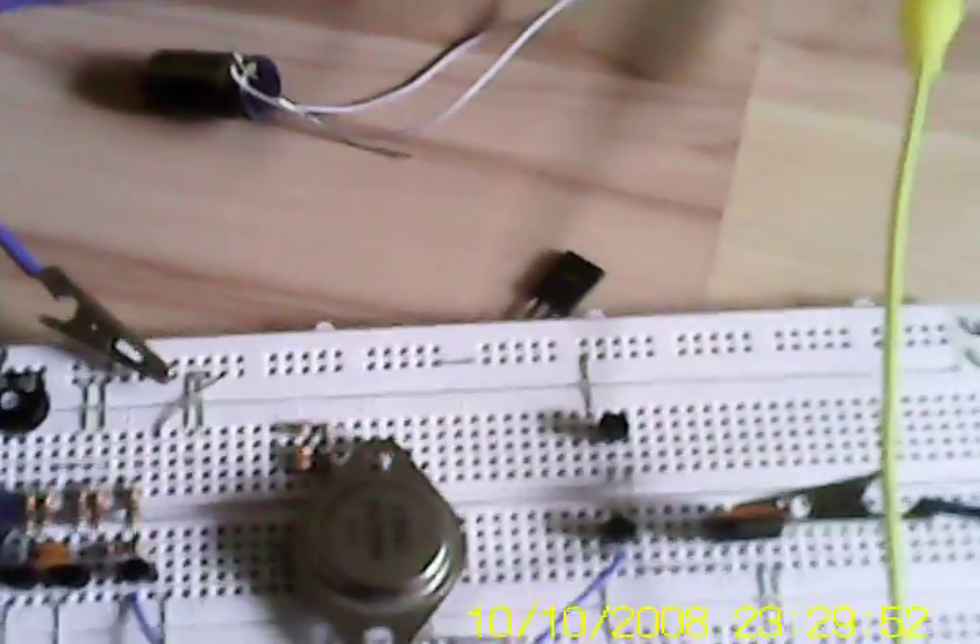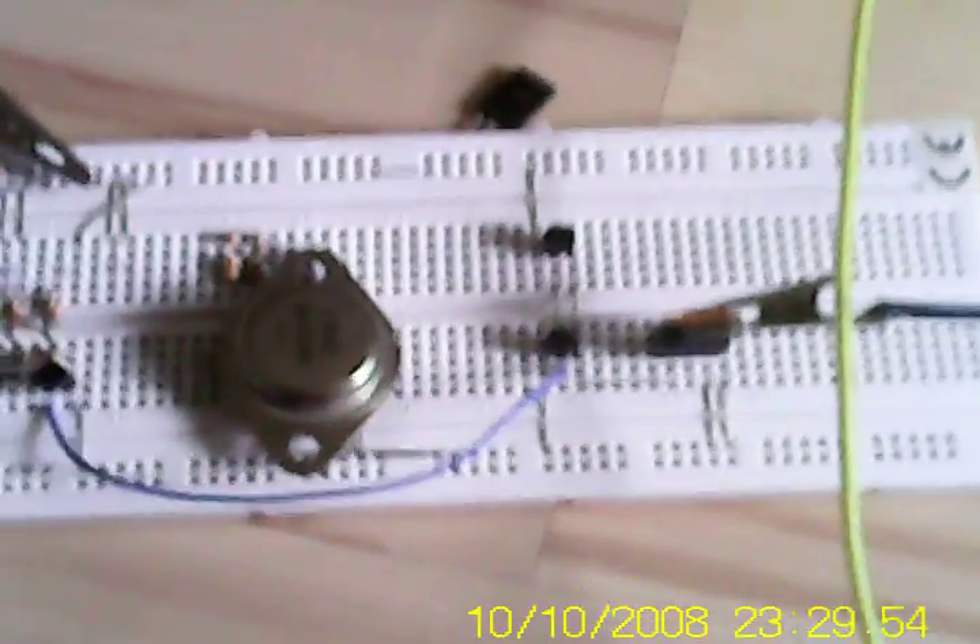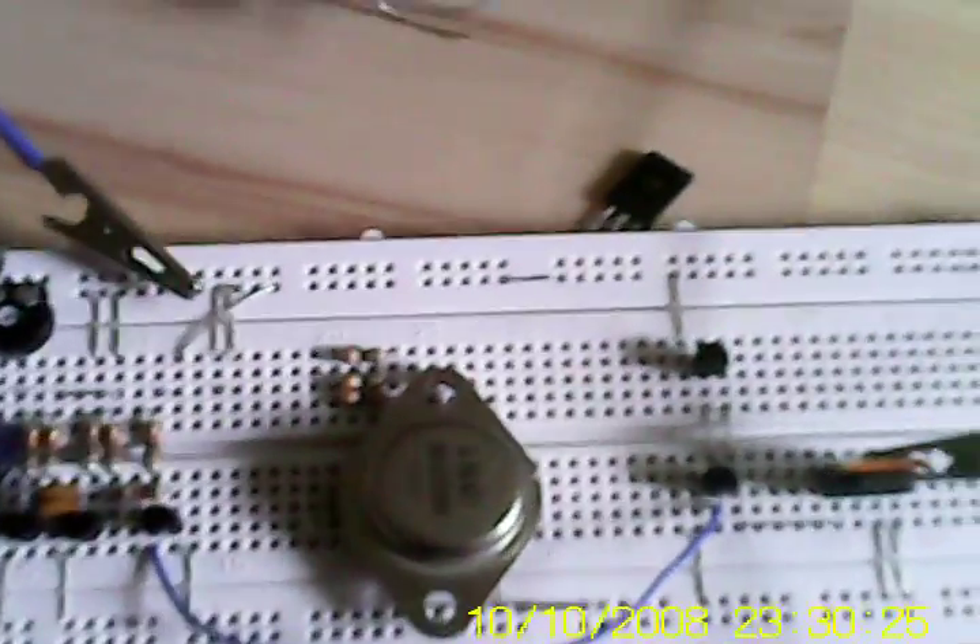So these are my flyback transformer driver circuits for you, HDXFH. I'd really like it if you rebuilt one of these. You probably have many circuit boards laying around where you can take out transistors — these small transistors are standard, nothing special, though they do need a heatsink. You should also have MOSFETs in old computer power supply boards. I'd really like it if you rebuilt one of my circuits. Best regards, Stefan.